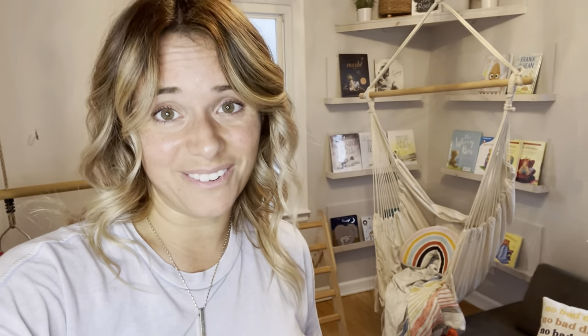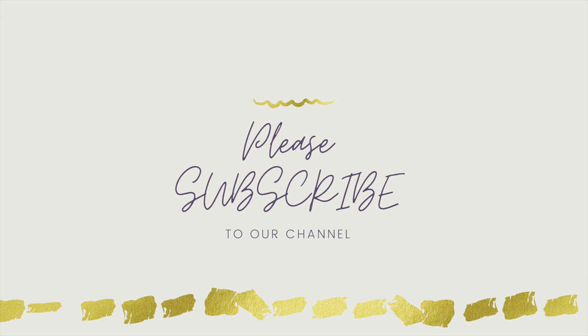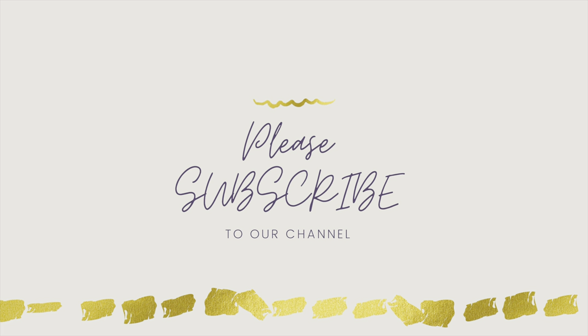Thank you so much for watching. I hope you enjoyed following along as I reset the playroom. If you liked this video, give it a thumbs up, click that red subscribe button if you are not already subscribed. If you are new here, introduce yourself in the comments below — I love to get to know you guys. I hope to see you soon in one of my next videos. Until next time, stay rooted. Bye.